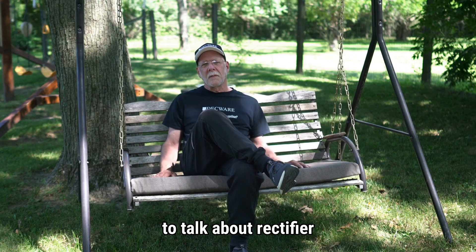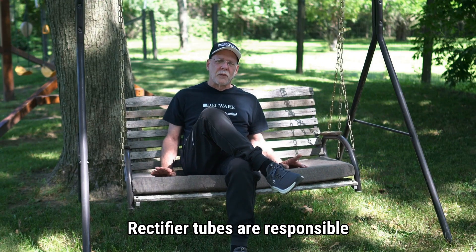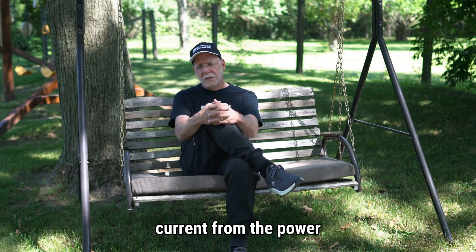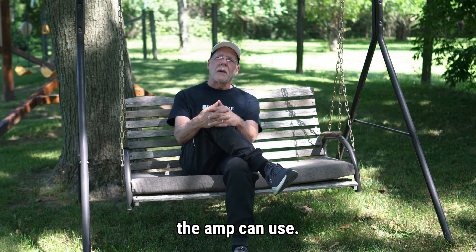Hi, this is Steve with Deckware. Today I would like to talk about rectifier tubes. Rectifier tubes are responsible for taking the AC current from the power transformer and converting it into DC current that the amp can use.